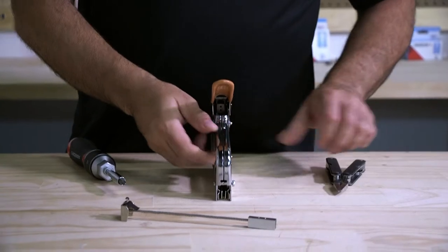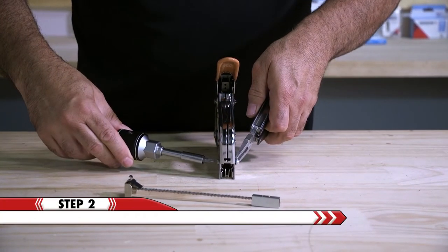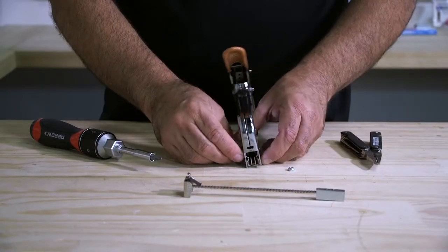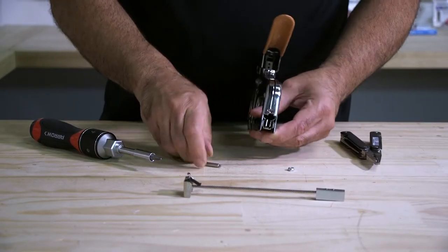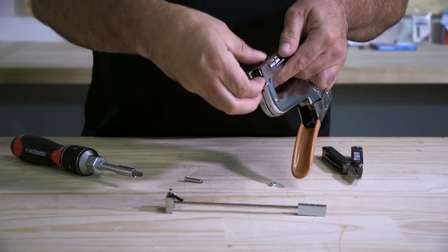Next you will need to remove the screw and nut holding the channel in place. Loosen the screw with a screwdriver and pliers, then remove the screw from the tool. Pull down the entire channel.